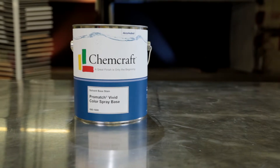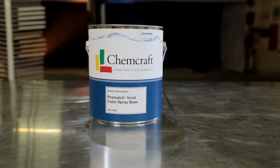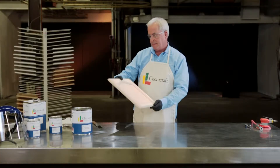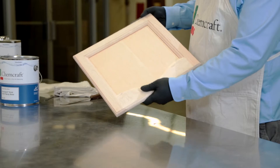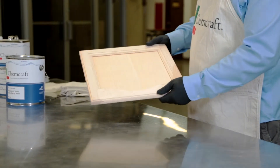Vivid Spray Stains are an easy one-step, no-wipe color method. Versatile use of pigments and dyes makes C-Mix Vivid Spray Stain a user-friendly option. Certain woods lend themselves well to one-step spray stains. Choosing to use a pigmented spray stain depends on the target color and desired look.